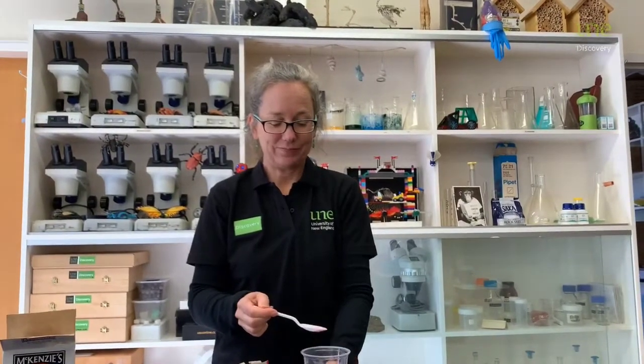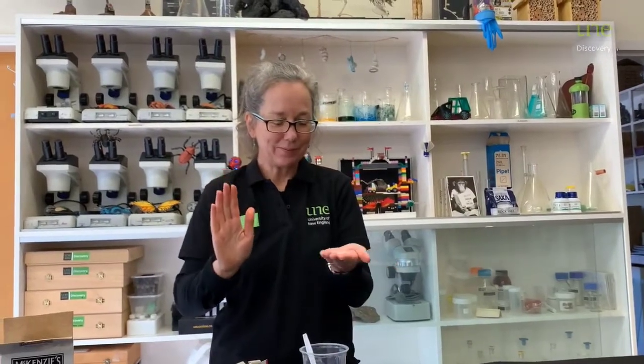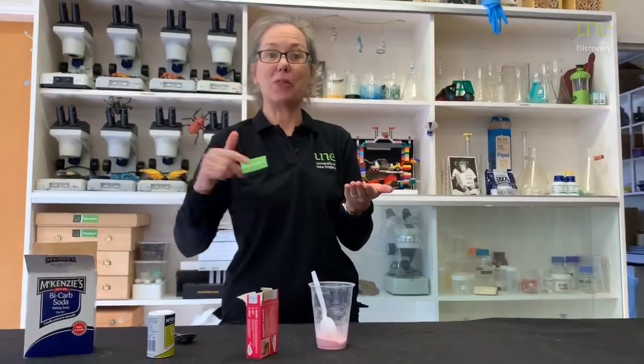Now we're going to try it. I'll put a little bit on my hand. You ready too? Let's go! What's it doing on your tongue? Sort of fizzing and tanging like it is on mine? So what's happening? There's a chemical reaction going on in our mouths. The fizzing on your tongue is caused when the bicarb and the citric acid collide with your mouth saliva to form carbon dioxide.